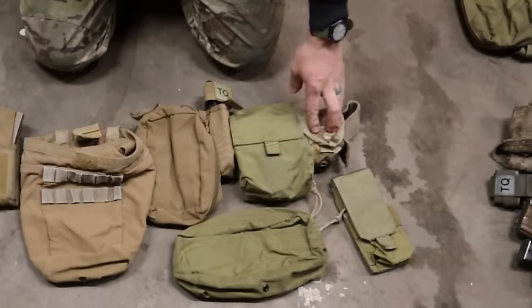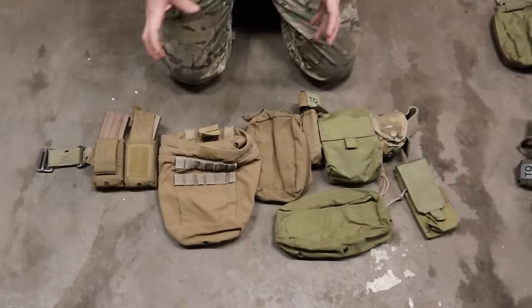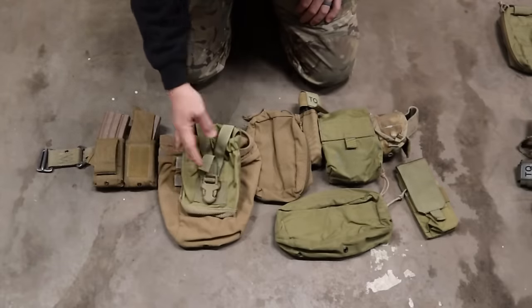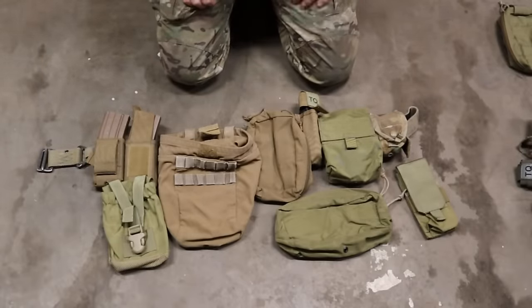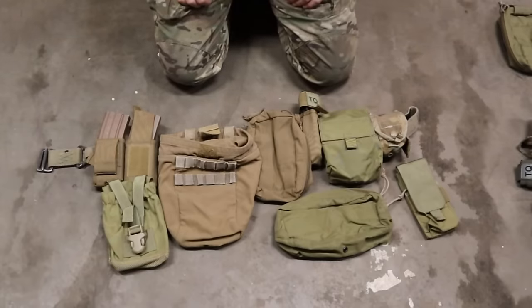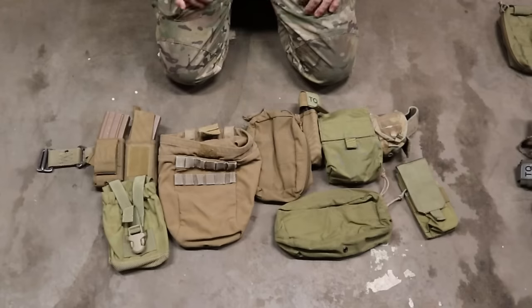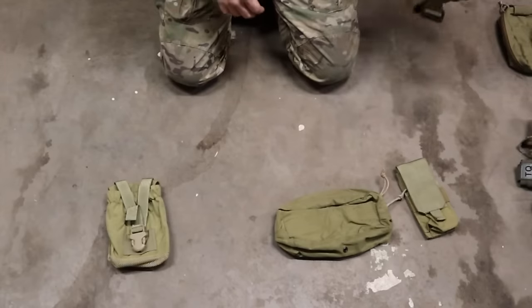I also have a grenade pouch on there — in the infantryman mindset, having one grenade on you is pretty typical. You can also put a compass in there for easy access. That covers the first infantry-centric belt. Water can go on here too — a canteen pouch in place of the dump pouch. You can carry snacks and put more in a larger GP pouch. There are a lot of options to move around and get set up for what you actually need, not just what looks cool.